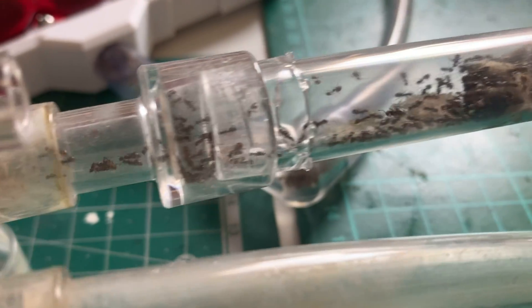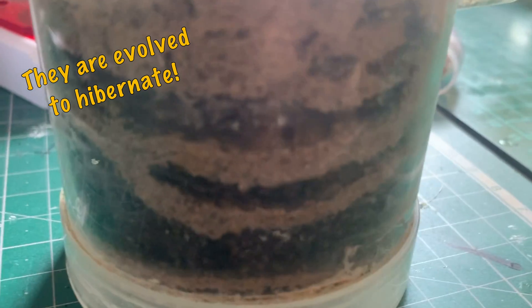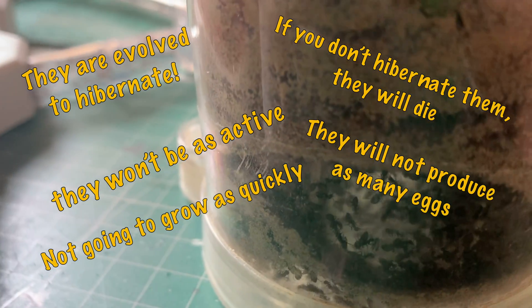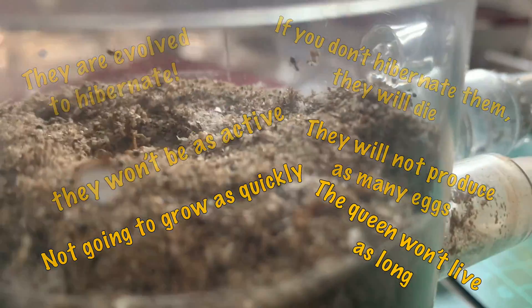This time of year it's generally quiet, but towards the end of the season people start asking this question a lot: should I or should I not hibernate my ants? A lot of people say yes, you should, because the queens need to — that's what they're evolved to do. If you don't, they're gonna die, they're not gonna be as active, not gonna produce enough eggs, not gonna grow as quickly — shorter life expectancy — everything you always hear.